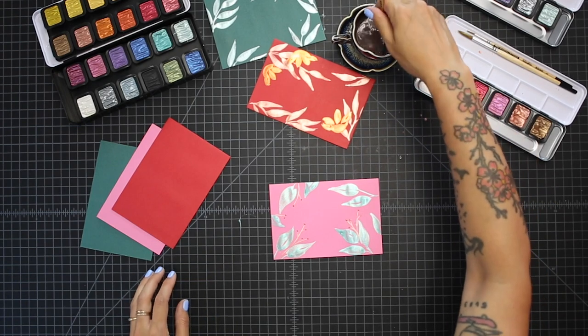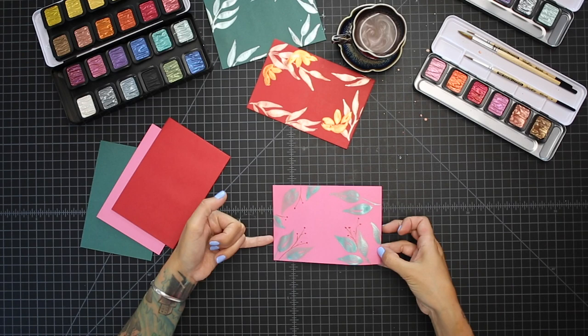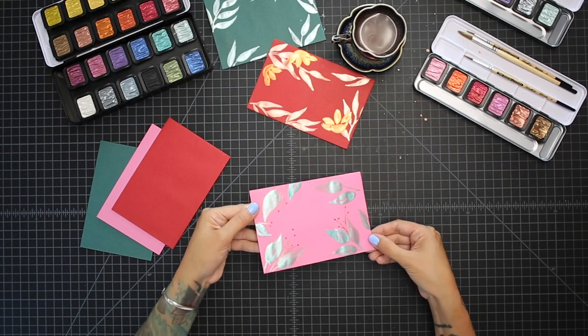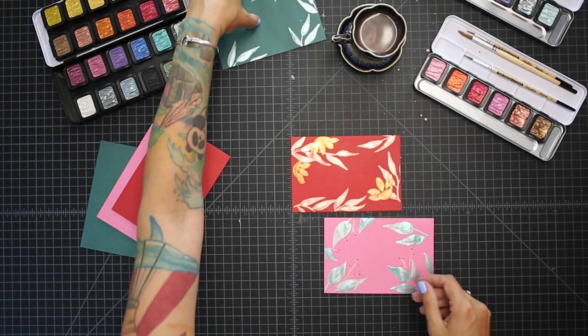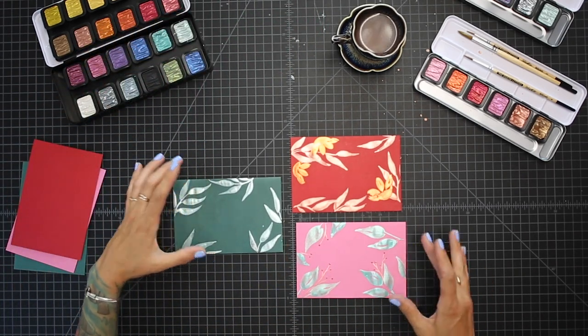And that is it — then you can address it. I'll show you how that metallic shows up. It's nice and pretty. This area is dry already. It looks so nice. So these are your finished envelopes on some different colors. The options are really endless here. I am Peggy Dean and this is Fine-tech, and we will see you next time.